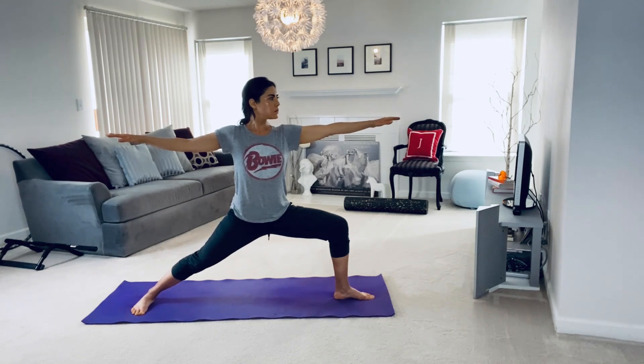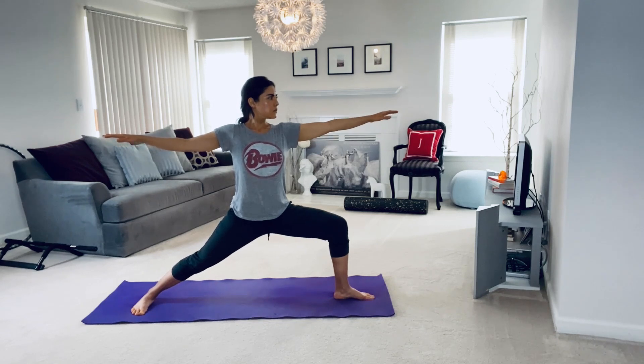Remember to breathe in through the nose, out through the nose. Keeping firmly rooted through the feet. Continue breathing.